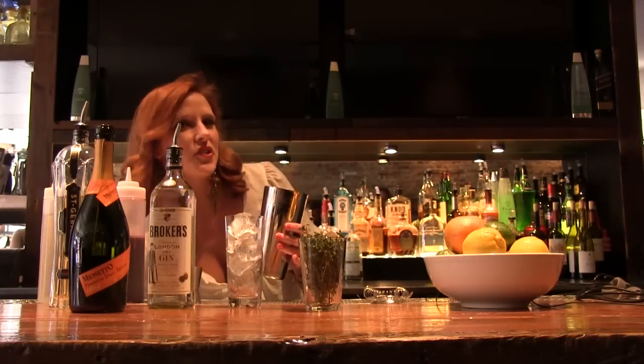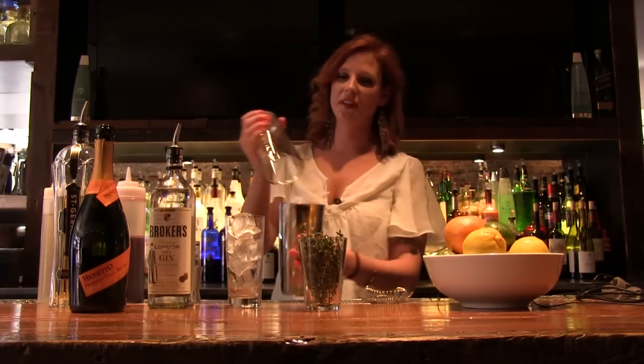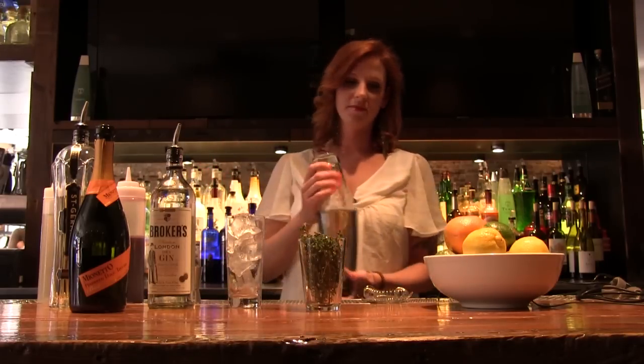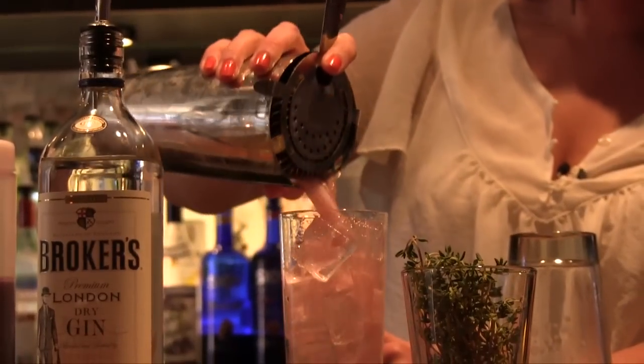I'm going to add some ice to our shaker. Give this a quick vigorous shake. Strain this over our Collins glass with some ice.